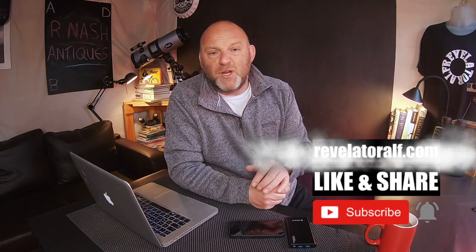Electrical is the way forward, and if you can power it by the sun with solar panels or whilst on the move, all the better. I hope you found that useful — lots of links in the description for 12-volt electrical consumers, solar generators both large and compact, and solar panels. Don't forget to subscribe, like and share, and check out the website revelatoralf.com. I'll catch you down the road, or maybe on a camping site very soon!